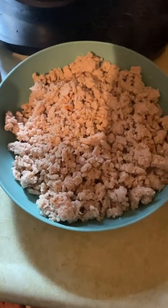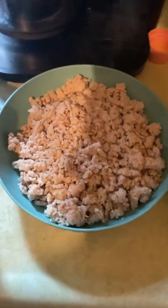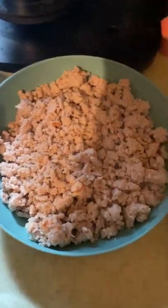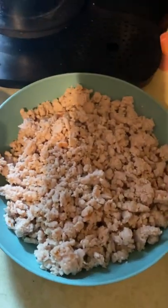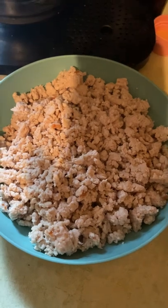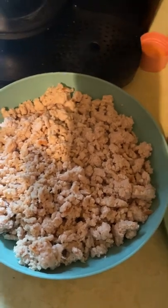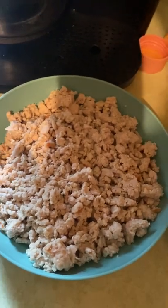Hello fitness friends, it's your boy Bad Dog here with one of my favorite dinners. This is just a bowl of ground turkey — doesn't look very exciting, but 20 ounces, 140 grams of protein, 600 calories, and just 5 grams of fat. Some of the best stuff you can eat, but if you want to spice it up and make it taste better, there are a lot of options we can add.